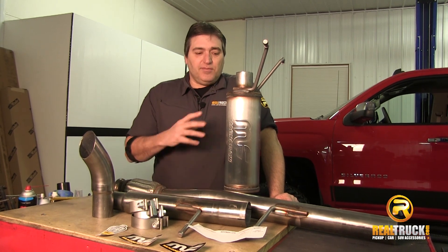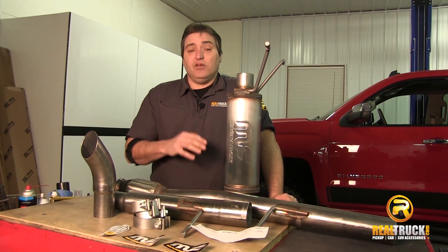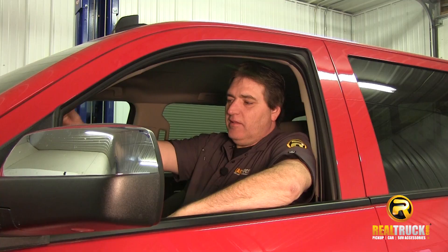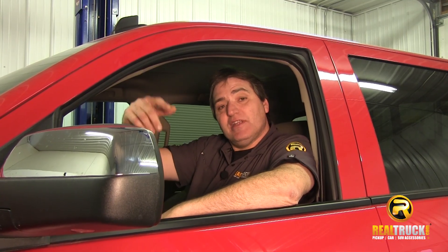Now, as you guys can see here from looking at this, it's made out of stainless steel, so you know it's going to last once you get this on the truck. So that's what we're going to do. Let's go ahead and start this truck up so we can hear what the factory OE exhaust sounds like.